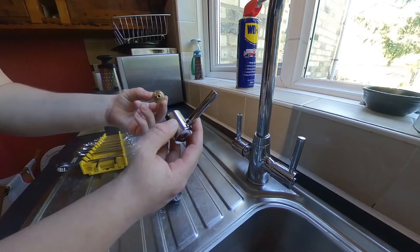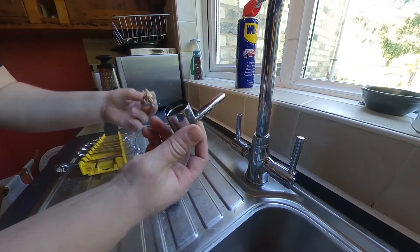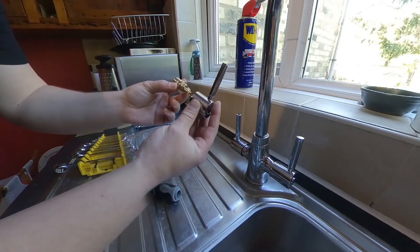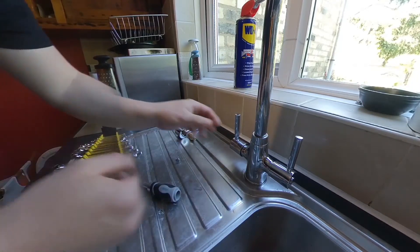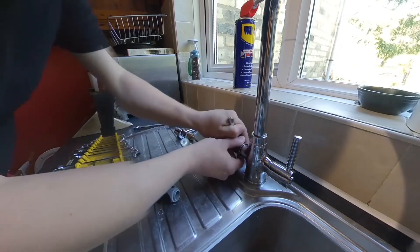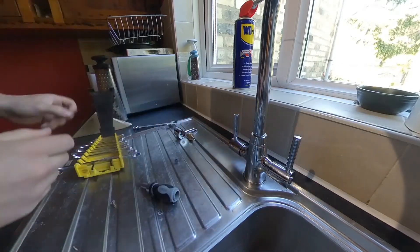I bought a pair of these cartridges for six pounds, and five pounds for the new levers — eleven pounds in total. I've already placed these before so I know what I'm doing. It's undone as you saw in my first video, but it's completely seized onto the cartridge with no way to move it.